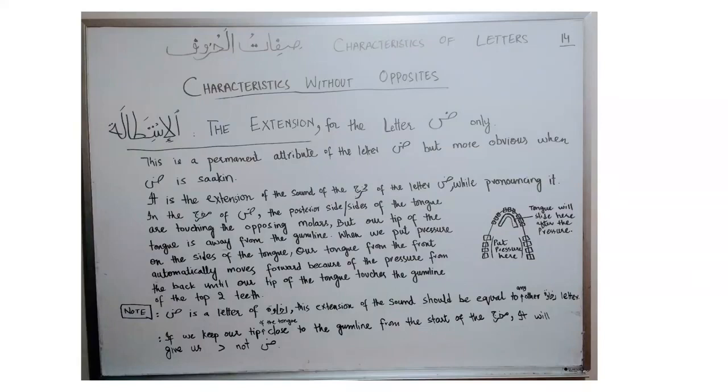In today's lesson, insha'Allah, we will learn about another characteristic: istitawah. Istitawah is a permanent attribute for only one letter of the Arabic alphabet, and it is more obvious and clear when the letter is in second position. The literal meaning of istitawah is extension or lengthening, but in Tajweed rules, istitawah is the extension of the makhraj of the letter when we are going to pronounce it.